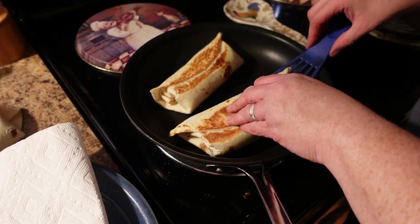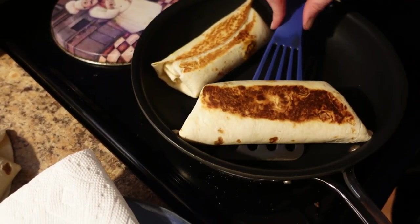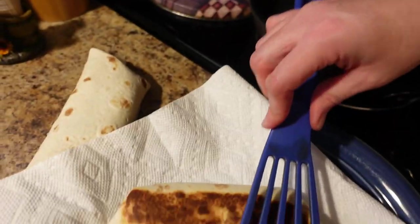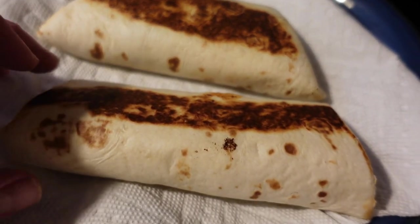Are you ready for this beautifulness? Look at that — that's pretty impressive. Perfect. They're completely sealed shut, just like the ones you get from Taco Bell.